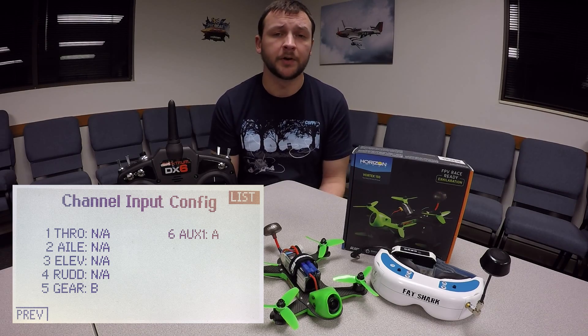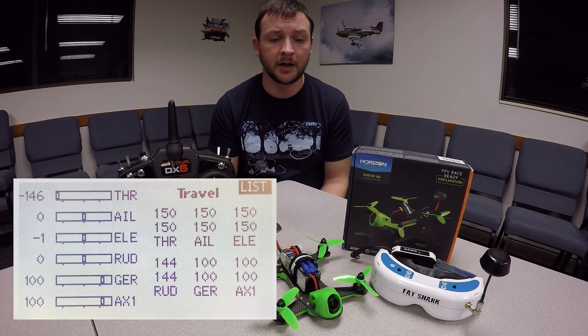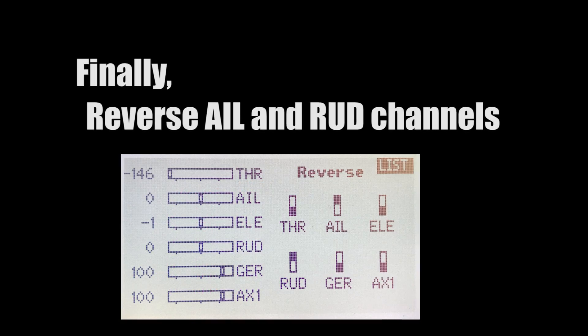After that, we can go into the servo setup and set our travels for aileron, elevator, and throttle. We're going to set those to 150 in both directions, and then we'll set the rudder to 144 in both directions. That helps enter the OSD a little bit easier. And finally, reverse the aileron and rudder channels.